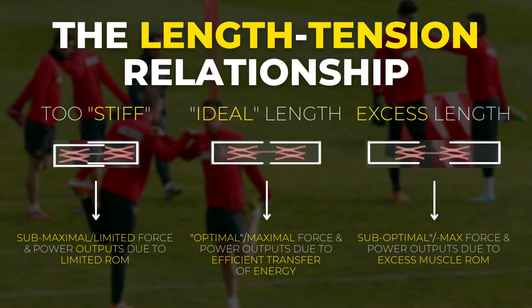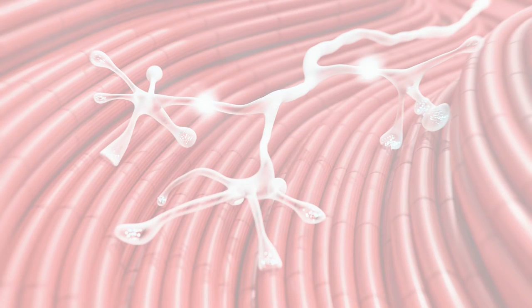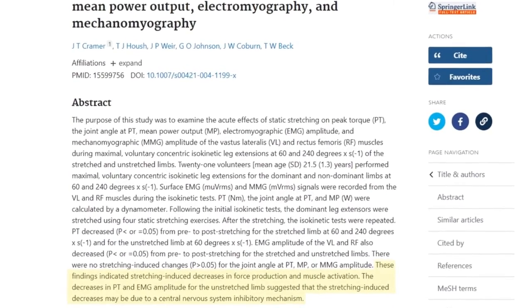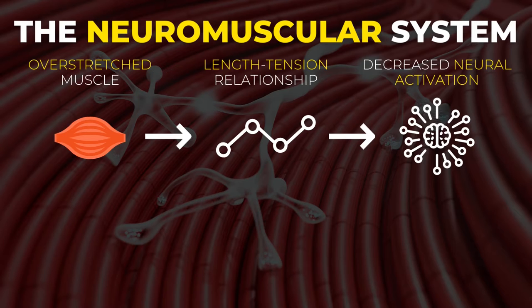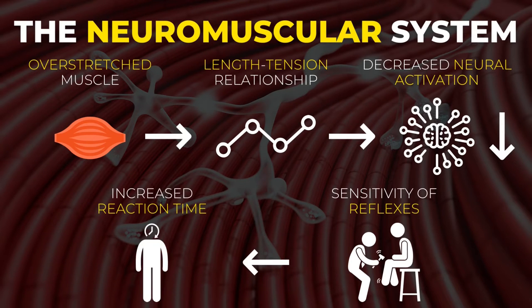Apart from that, there is an additional theory related to less efficient neuromuscular control. This theory is mainly connected to the central nervous system. An overstretched muscle has a less efficient length-tension relationship, resulting in decreased neural activation. This can interfere with the sensitivity of your reflexes and lead to an increase in the time needed between perception and action — causing decreases in velocity and power production, which are key for peak football performance.